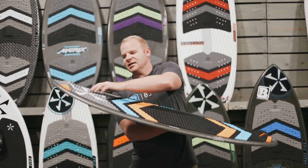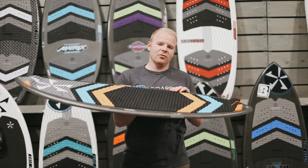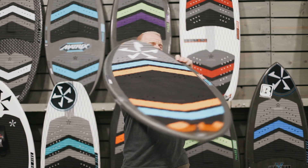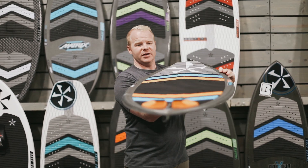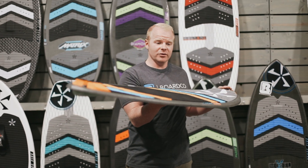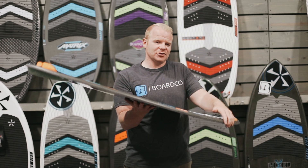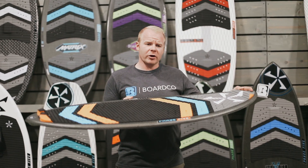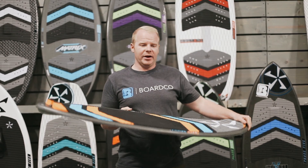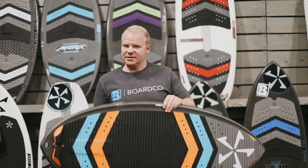You'll also notice on the kick pad it's got indents up on the nose and at the tail. This is going to be ideal when the board is riding in the revert position — in other words, if you normally ride it forwards, when you spin around and have the fin sitting in the front, that's riding revert. This board is going to perform equally well in revert, giving you more control and better foot placement while riding revert, and it's a great board for learning how to land shove maneuvers and spinning the board underneath your feet.